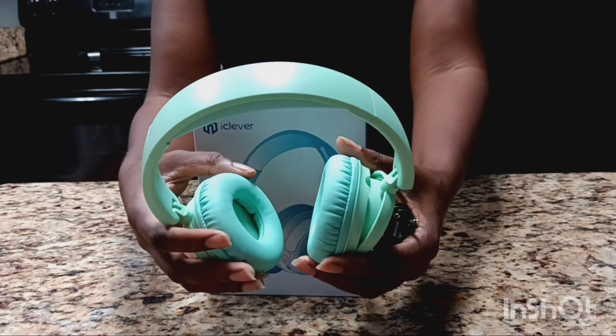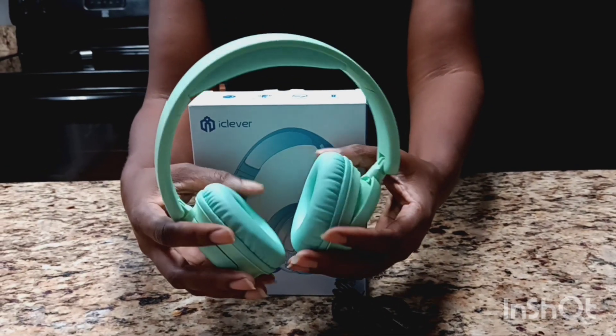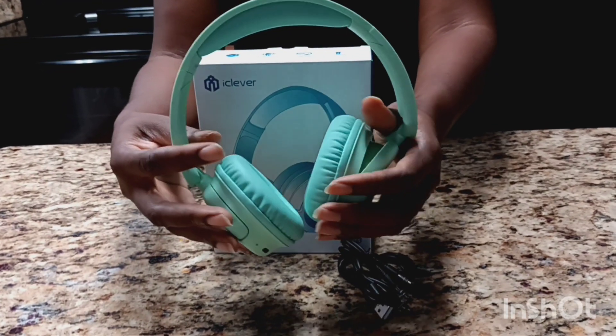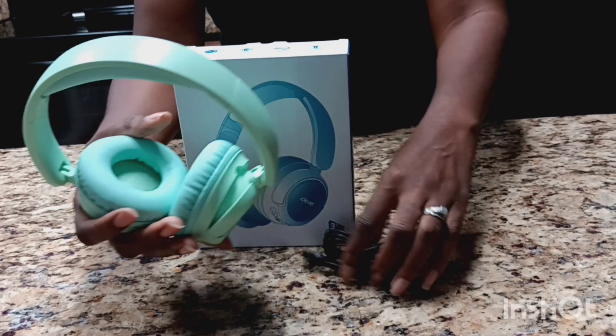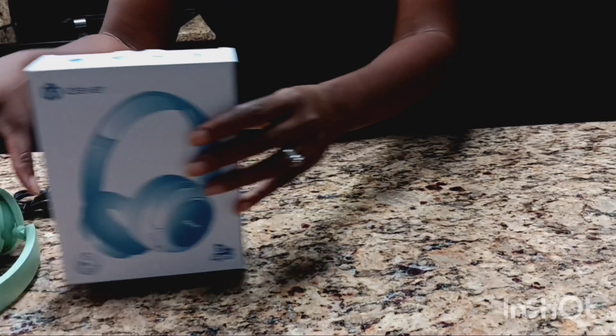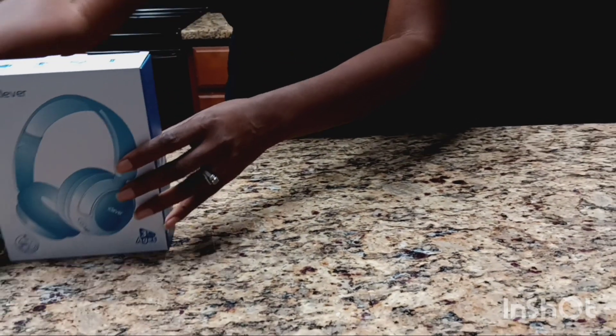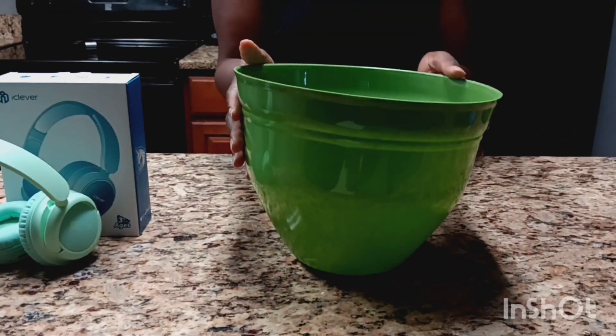You can purchase this on Amazon and I will leave the link in the description so you can click and purchase it. All right, so let's go ahead and get started on the Mother's Day basket. I got this basket — as you guys know, it's from the Dollar Tree.